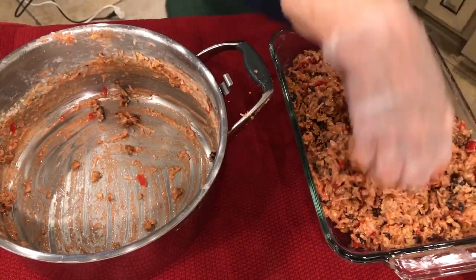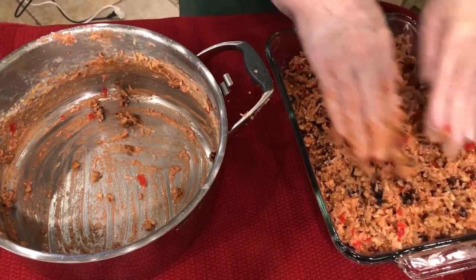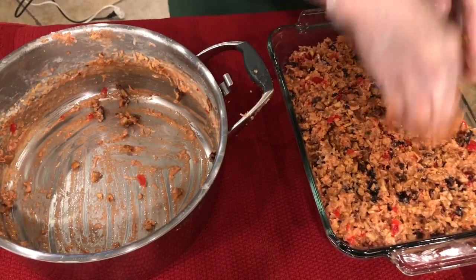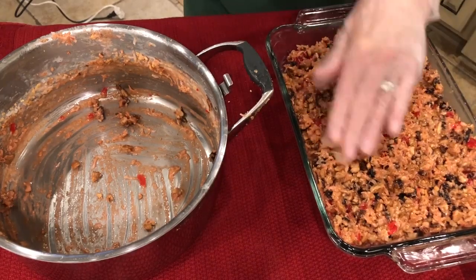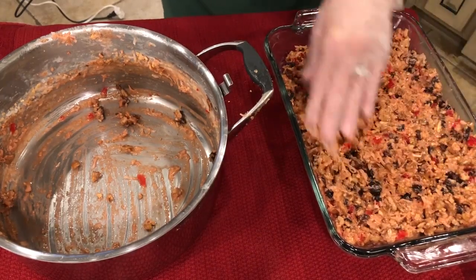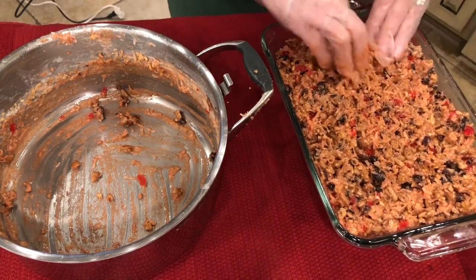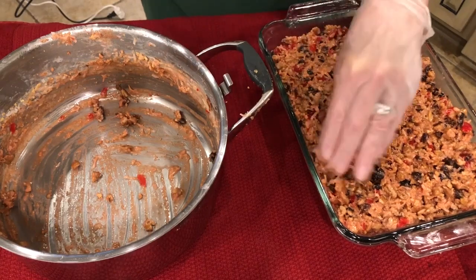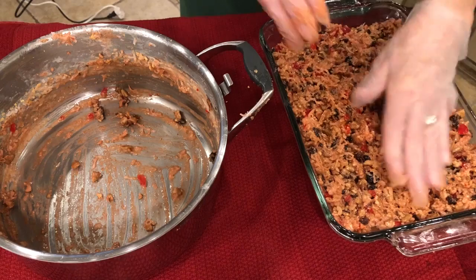Now what you want to do is just pat it down, smooth it out and pat it down — just like that, make it even. Then once you get this done, you just wrap it really tight, put it in your refrigerator, and forget about it, if that's possible.